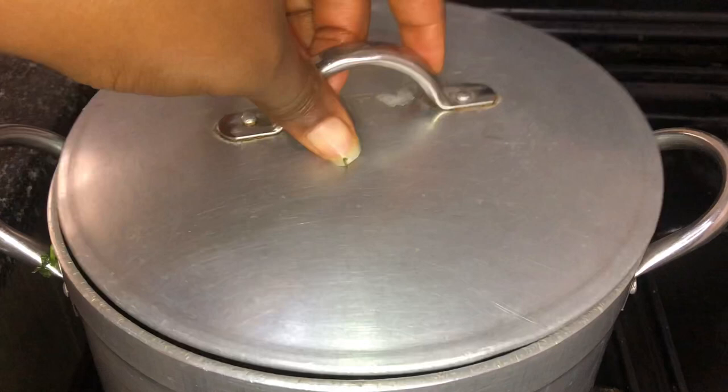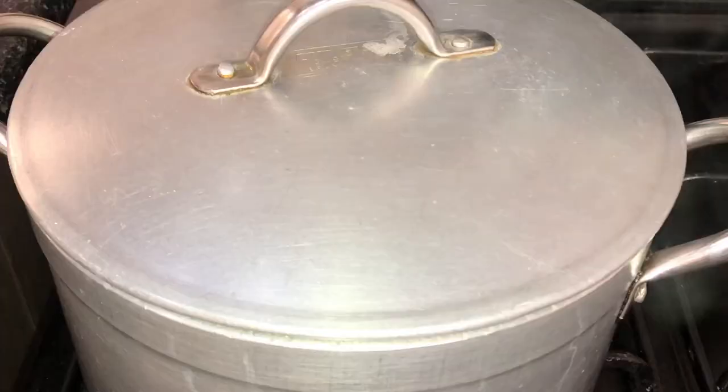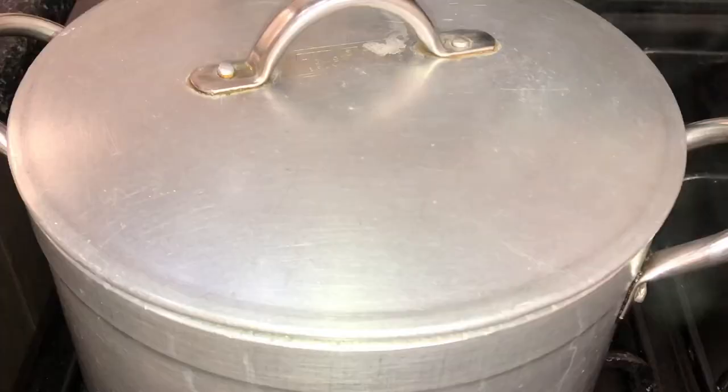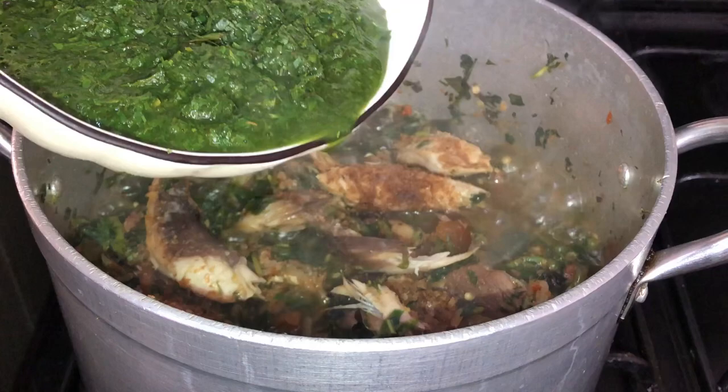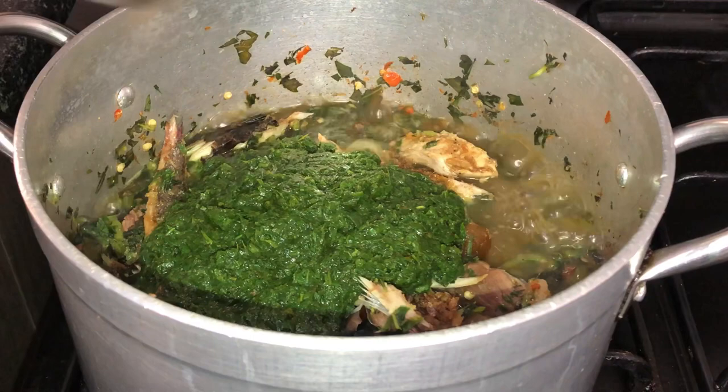Now I'm back to my water leaves and they've been cooking nicely — look at all the liquid we have in there. I'm going to pour in my blended afang leaves — this is what it looks like. Please use very little water when blending so your soup doesn't get super watery — watery soup just isn't nice.